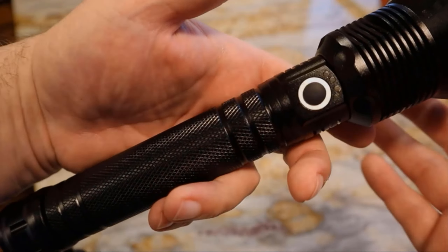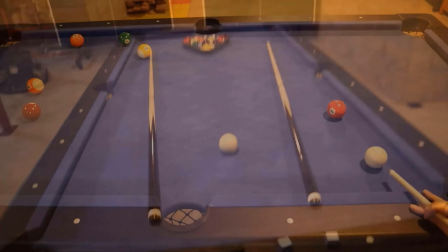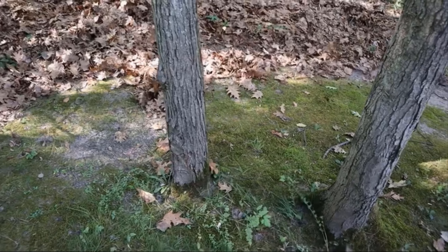Hi, this is RJ and welcome to Redline, where I do quick Amazon product reviews and demos. Be sure to check out my other videos, and as always, I provide links in the description directly to the products on Amazon. Let's get into today's video.